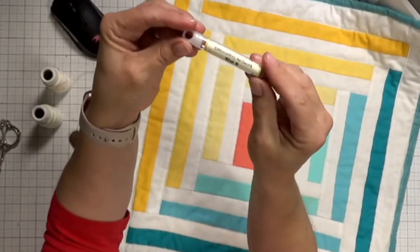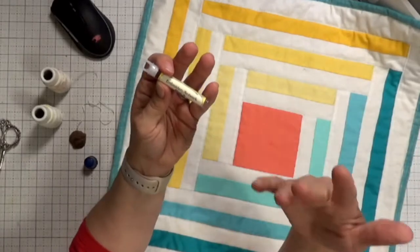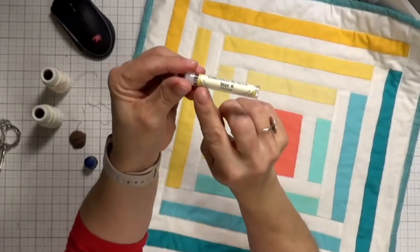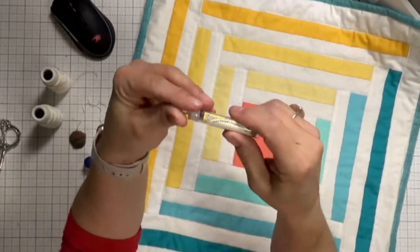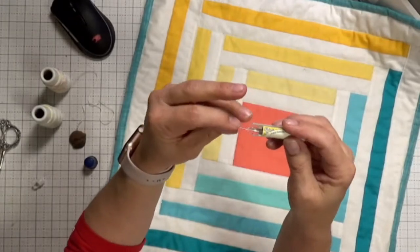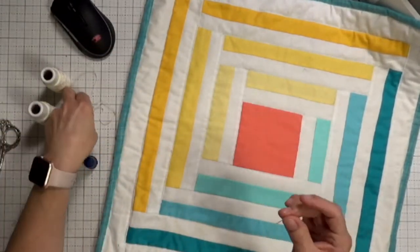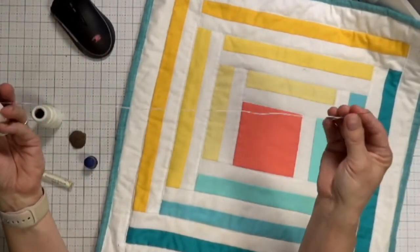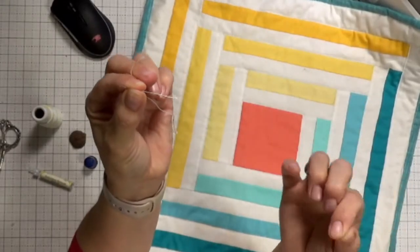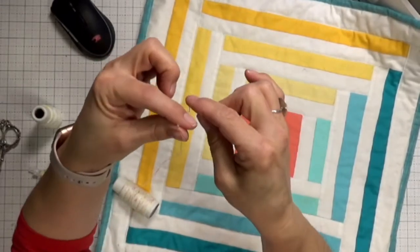For this we're going to use a sashiko-type needle — an embroidery needle for redwork, that type of thing. It's a size 8. This is a basic embroidery needle, and what's really nice about it is it has a larger eye and it's a longer, stronger needle, so we're going to be able to go through all the different layers.